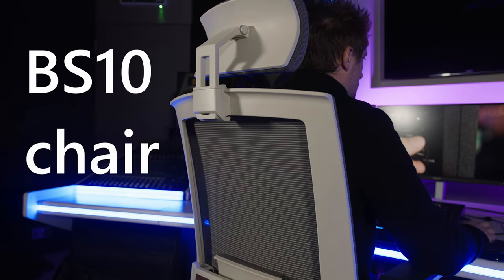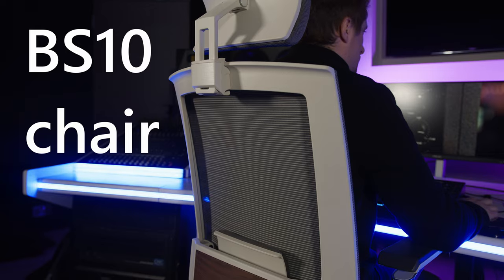Last August, Flexispot sent us their E8 standing desk for review, and whilst we initially thought it might be a bit of a gimmick, in that video we explained how it could possibly be one of the best investments you make in your studio. Flexispot currently have a Black Friday deal on both the desk and their new BS10, which they also kindly sent us to review, so we thought we'd revisit both the desk and see how it's held up to pretty vigorous abuse over the past year and take a look at the new chair.